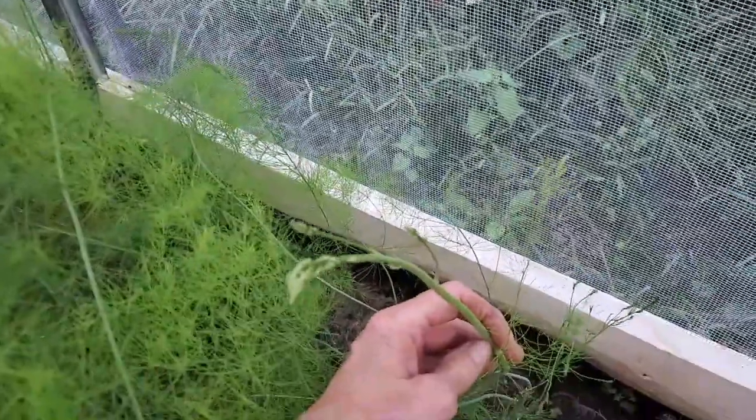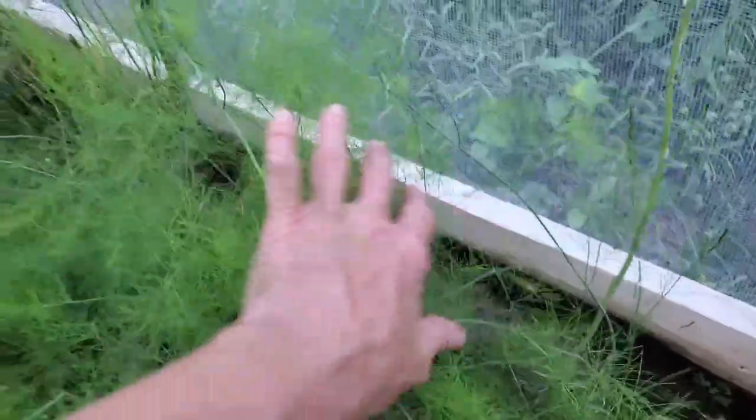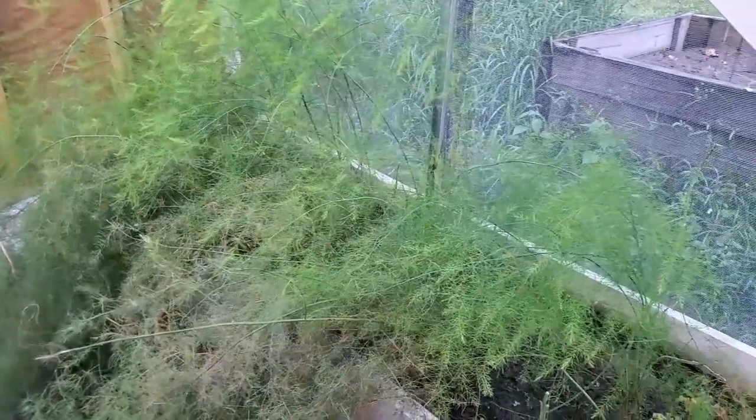This is what it looks like once you let it go — it starts growing out and turns into this. But I'm getting asparagus every two to three days, so that keeps me in asparagus in the greenhouse. It's August now.